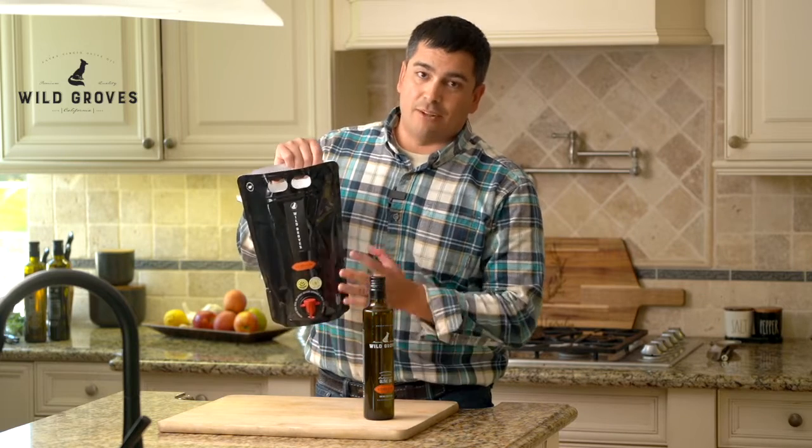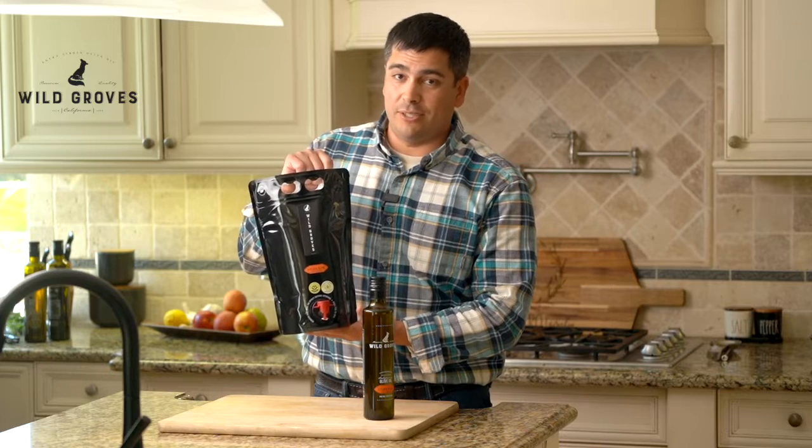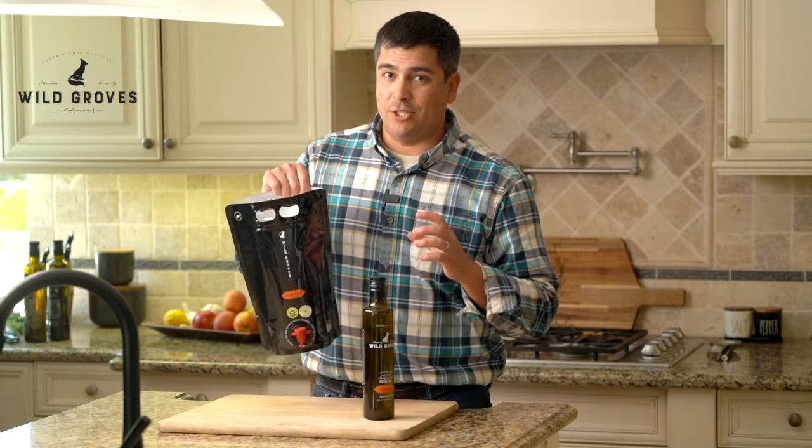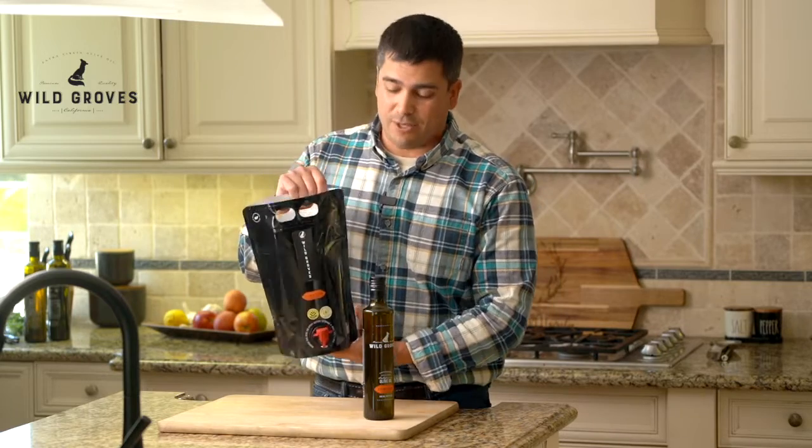It's made of recycled packaging and it's so much easier to ship. We can use a lot less packaging to ship and it's so much lighter than six bottles. So this all around is a great package.